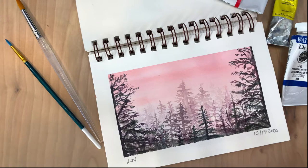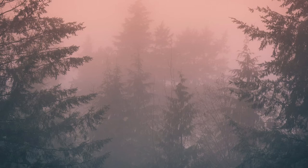Hi guys and welcome back to my channel. Today we are going to be doing a watercolor painting of this misty forest scene and I'm really excited to share it with you.